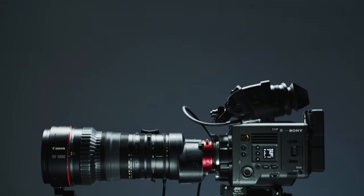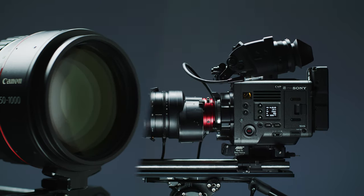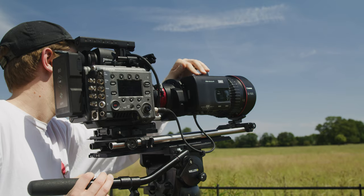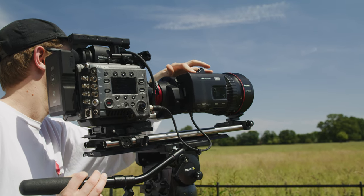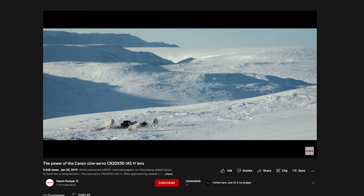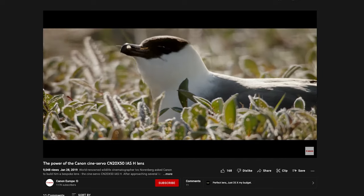Certain areas of filmmaking have go-to pieces of equipment to achieve a certain task, and in wildlife filmmaking one of these pieces of equipment is the Canon CN20. This behemoth of a lens was released all the way back in 2014, and over the past 8 years it has become a staple for wildlife, documentary and sports filmmaking. Chances are if you've watched any wildlife documentaries since its release, you've seen some footage shot on this iconic piece of glass.